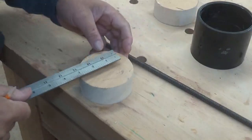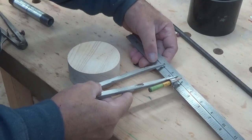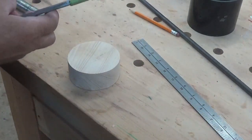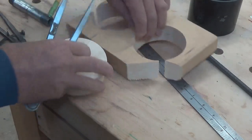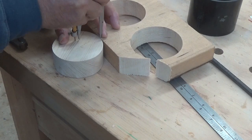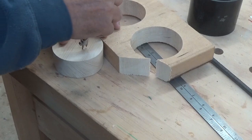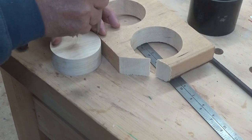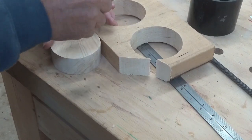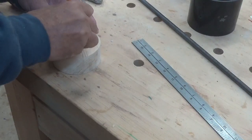Next I need to find an approximate center. I've set my calipers for three and a half inches - one and three quarters each side. I've set my calipers with my pencil in it and I'm going to use a scrap piece because I need to put this right into the edge. Just draw a little arc. If we do that in two or three places, we should cross the center. So I'd say center is right there.